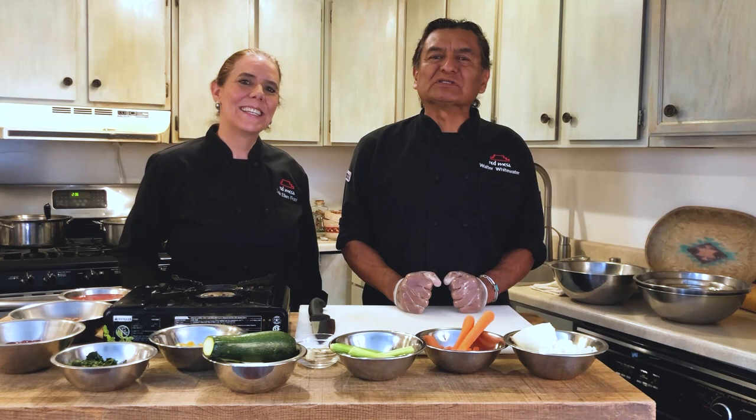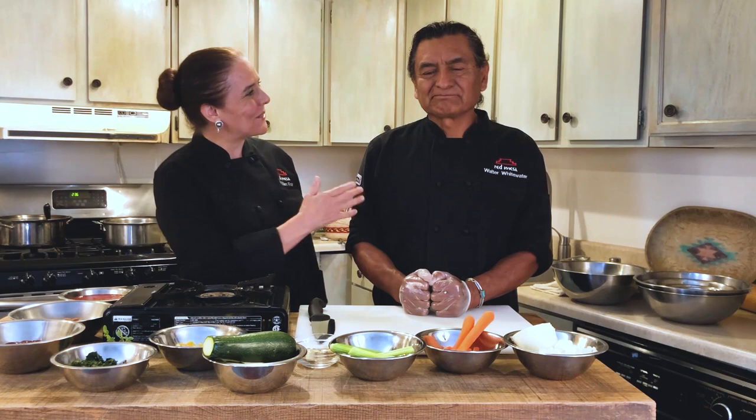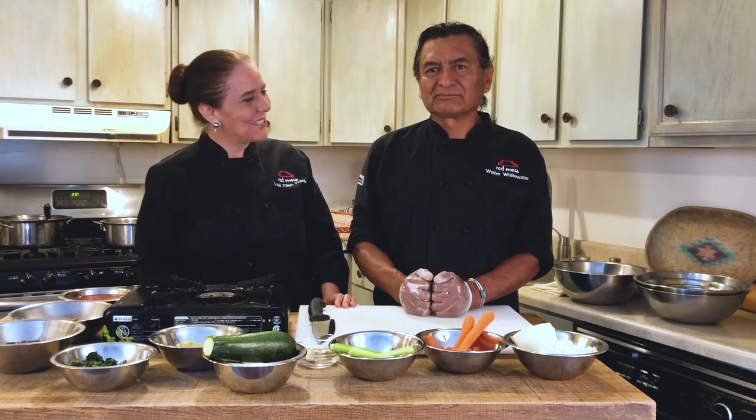Hi, my name is Walter Whitewater. My plan is — and here is Lois — that we're going to be cooking together. Hi, my name is Lois Ellen Frank and I am a chef at Red Mesa Cuisine in Santa Fe, New Mexico with Walter Whitewater. Today we are going to be doing a recipe from the First Lady of the Navajo Nation, and we're really honored to do this — you're going to love it.